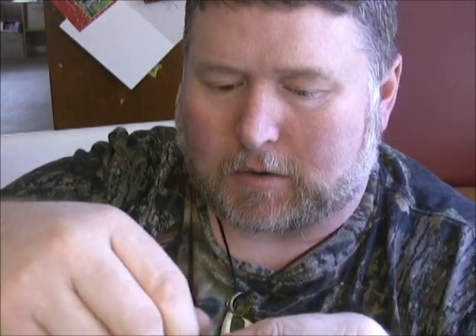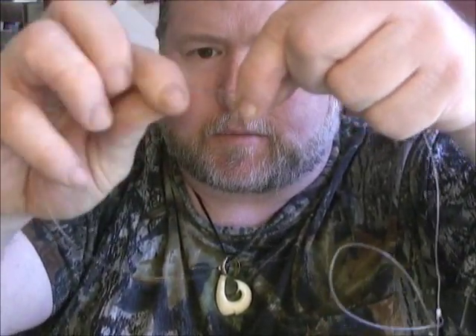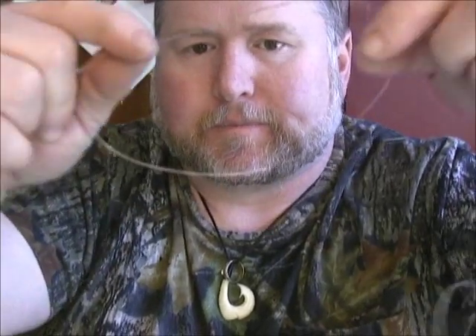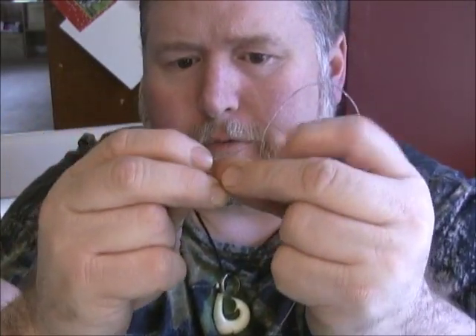Now we're going to do our bottom one. On our bottom one, we're going to leave it a little bit longer on the bottom, so we've got to make a loop out of that. Turn in, got your loop pinched down. We're going to take this tag end and make our twists: one, two, three, four, six. Find your middle, open her up.